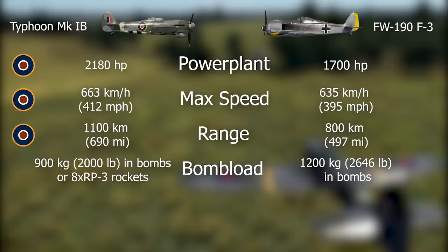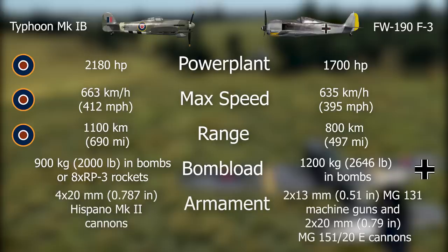The Focke-Wulf F3 variant didn't carry rockets — only later versions did, toward the end of 1943. That capability was partially what made the Typhoon such a good ground-attack aircraft. Still, globally, the Focke-Wulf could take more payload. However, this variant of the German plane had to shed two 20mm cannons to remain viable, making its armament inferior compared with the British fighter.